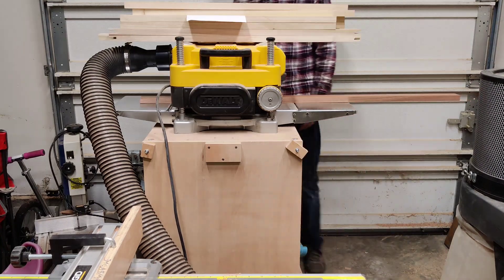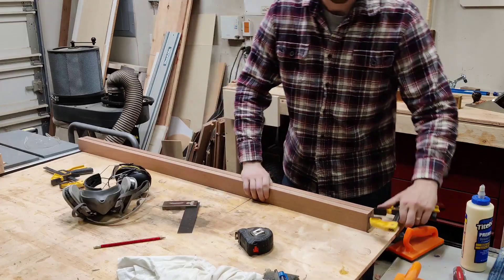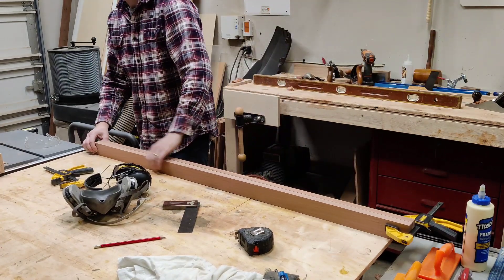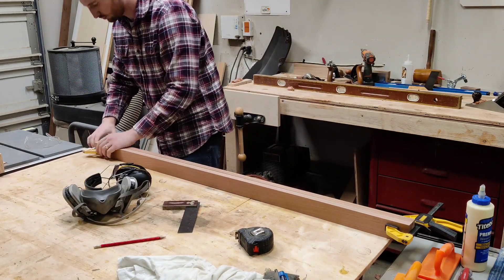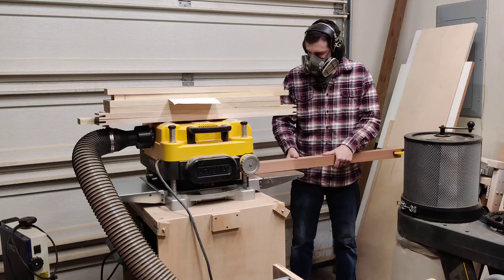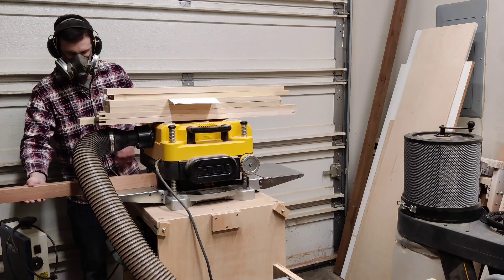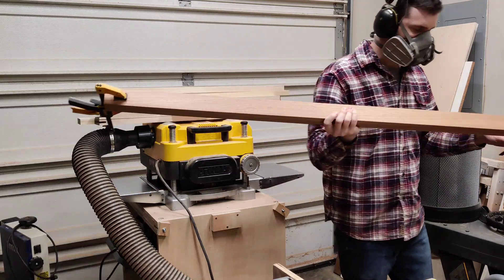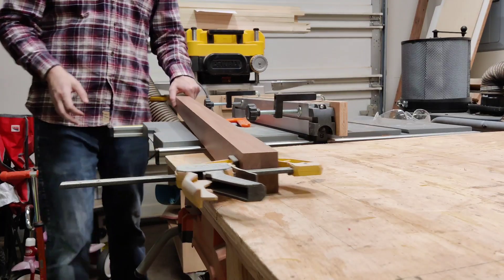Over to the planer to do a quick milling. This was already pretty straight, but the edges on my table saw — the blade was not quite 90 degrees — so I'm going to joint this in my planer by clamping these together on edge and running them through at the same time. That will make sure they're jointed nice and flat.